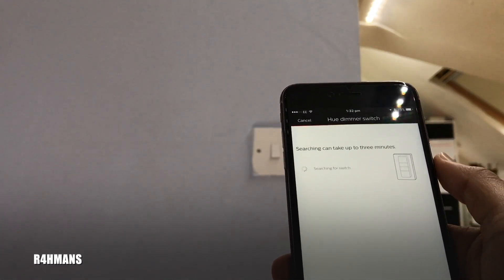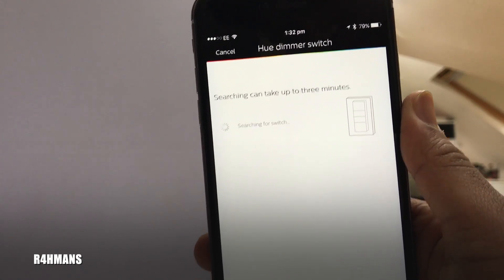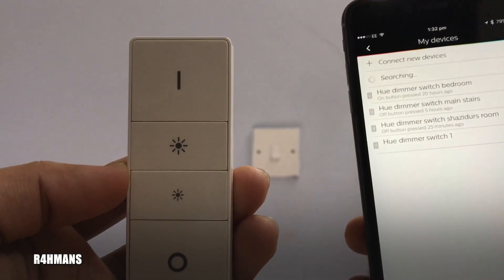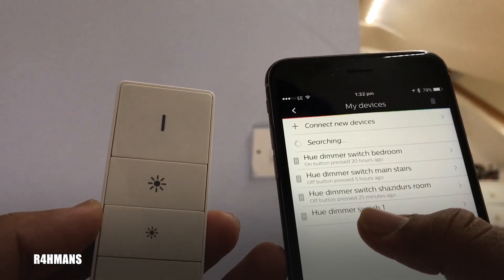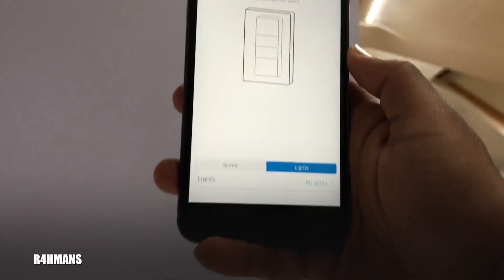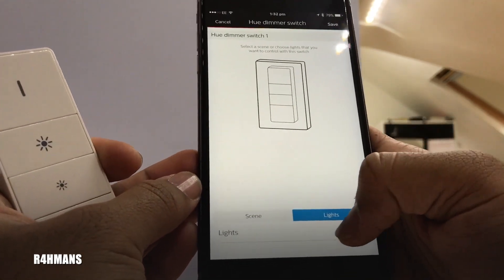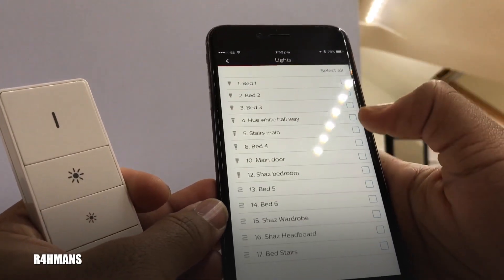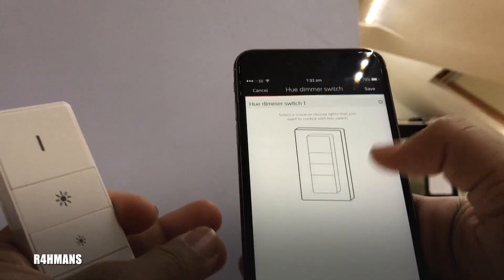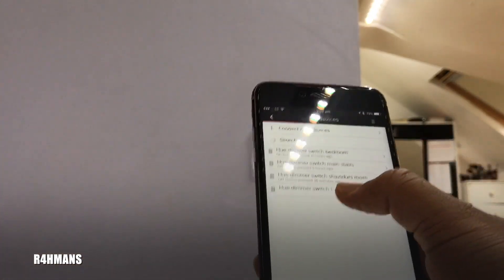For my one, I'll select the appropriate option. It says it could take up to three minutes to find the device. Once found — Hue Dimmer Switch One — you choose the lights or scene to control. I'll deselect all and just pick this one light. You can also rename it to wherever you like, but I'll just leave that as is.